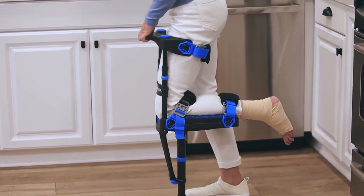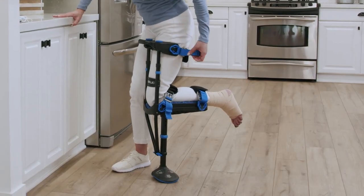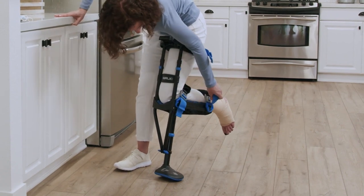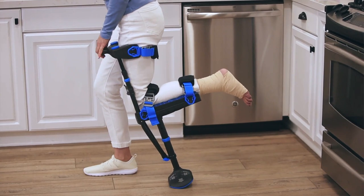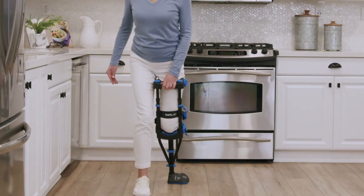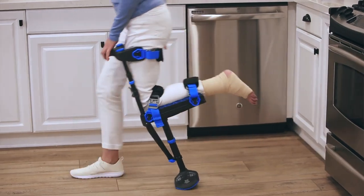Now it's time to try walking. First, check to make sure your straps are still fully tightened. Repeat the exercise and when you're ready, instead of stepping back, continue walking forward. Keep your hand on the handle and remember to put the majority of your weight on the iWALK side.